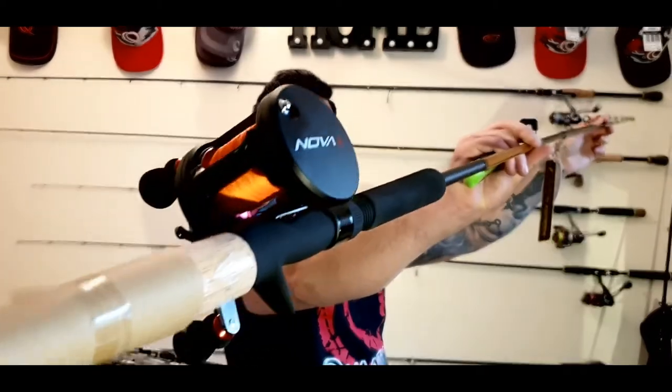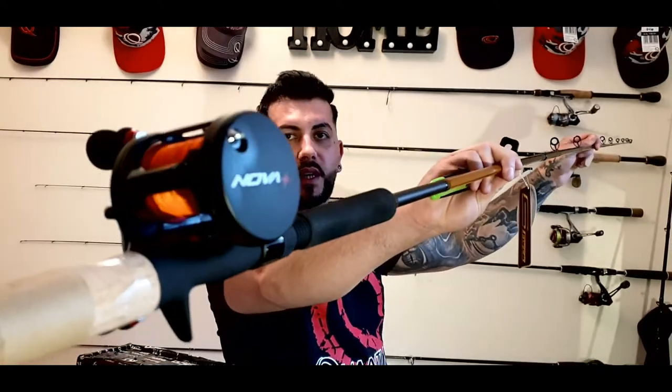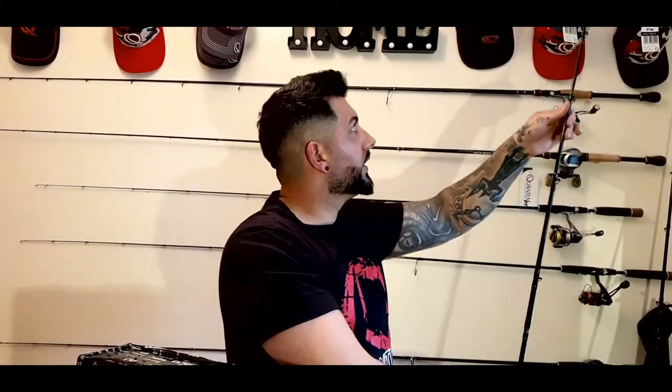I had one yesterday which was my casting rod called the Quantum GeForce. Let me show it to you really quickly. With this rod here I can cast 150 grams without any problem. This is the Quantum GeForce casting rod in combo with the Quantum Nova Reel. The casting weight is 35 to 150 grams and the length is 2 meters 40.